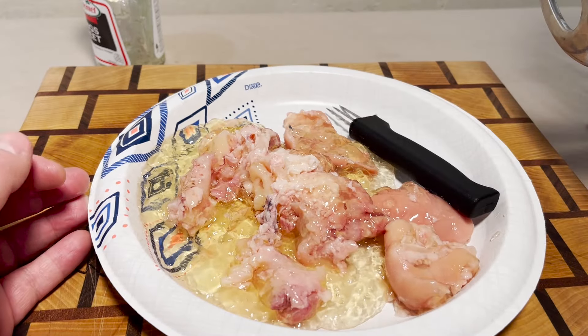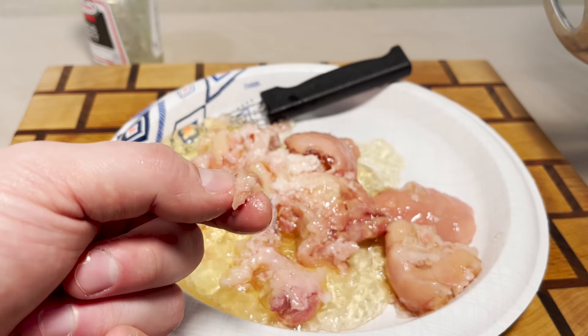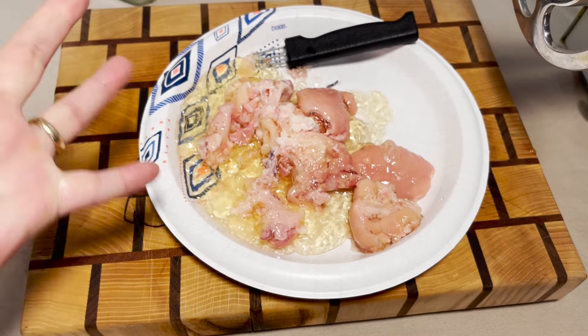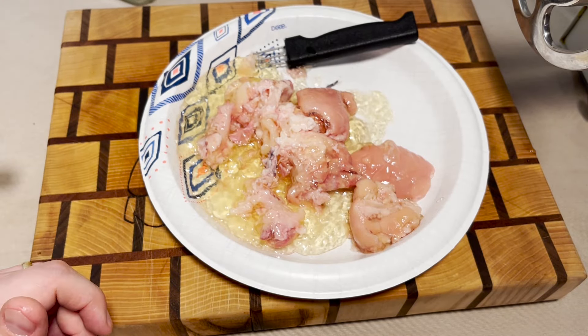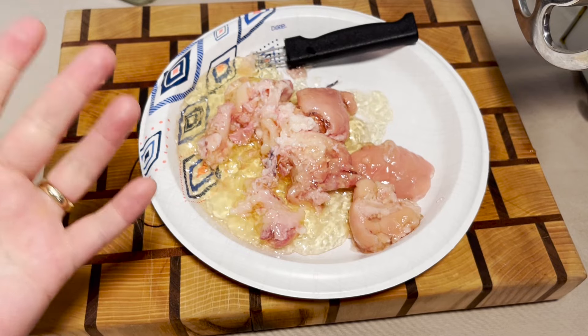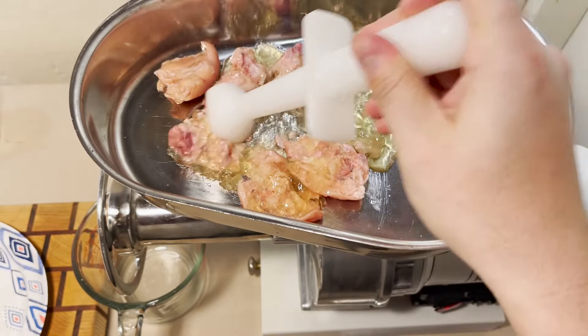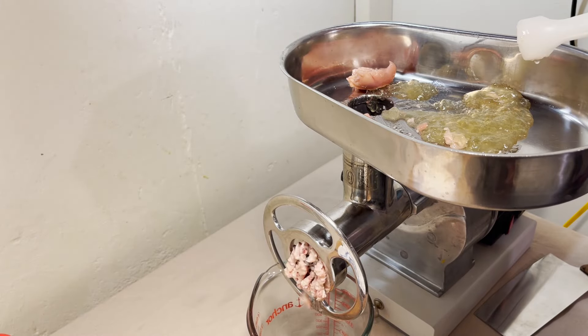This is one for the record books. We're gonna give this pig's feet a tiny bite. It's unbelievably bad — it tastes like vinegar and mush. Mama mia.